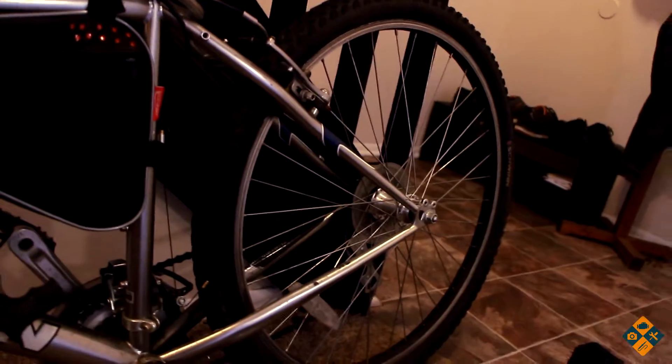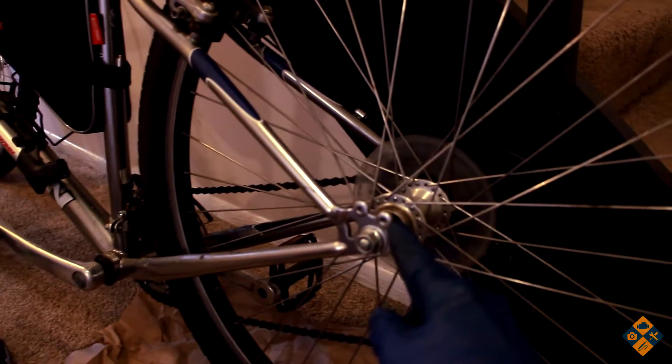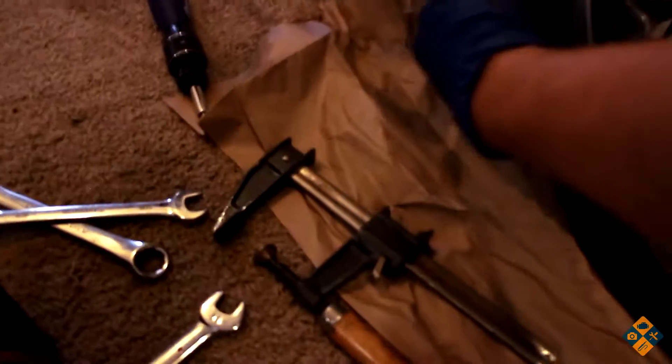The back one's a little bit more complicated. Got to undo the chain and undo the bolts back there. I just had to take the bolts on each side — they're 15 millimeter bolts. I need to de-chain the wheel, which just means pulling the chain back. I push this forward to loosen it up and then loop it off the wheel.